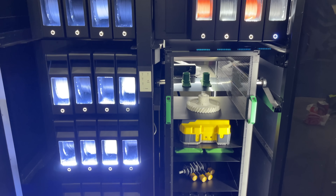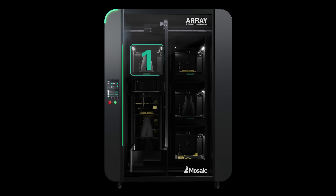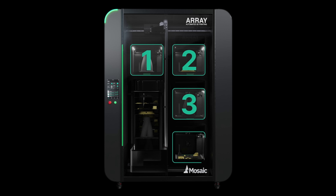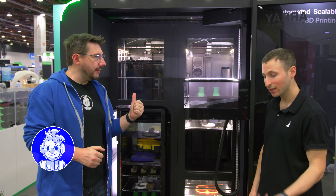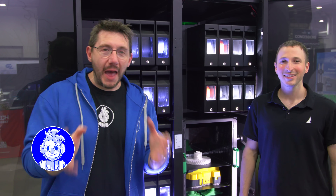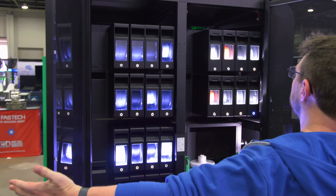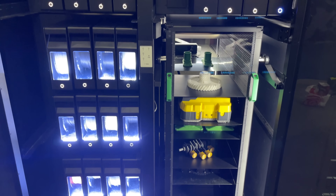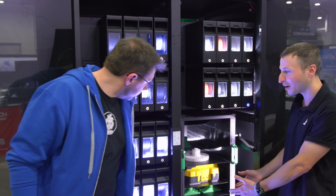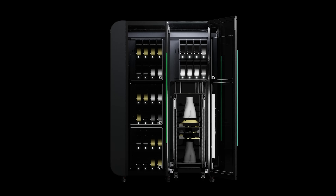Inside the machine are four Element 3D printers, which is a first for Mosaic as well. Let's take a look at the back. This is where materials and build plates are managed — all the materials for each printer, and most excitingly, all the prints that came out are ready here for you to take.